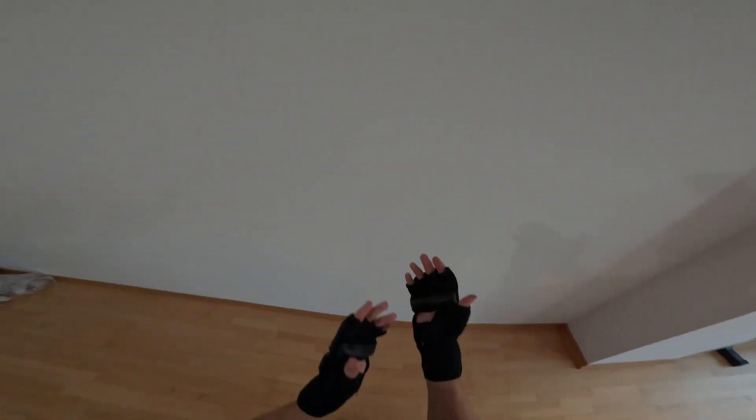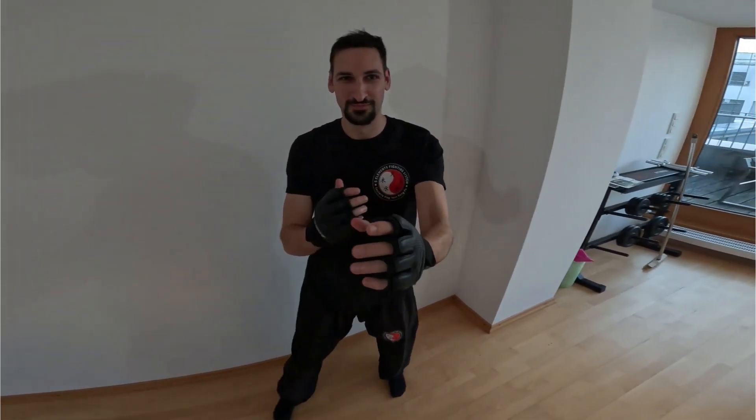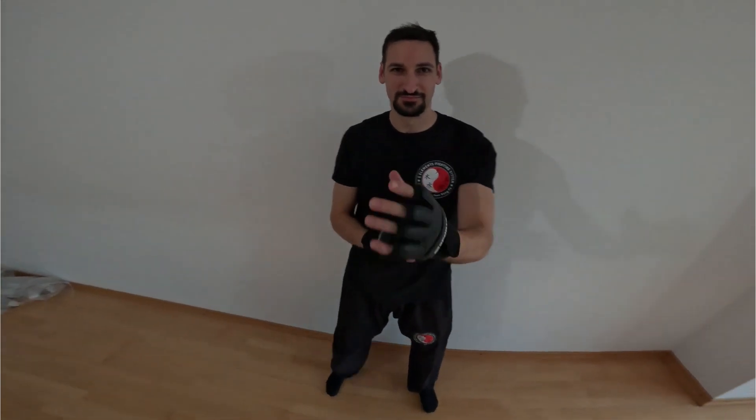I also have some videos prepared where it's more focused on the other person — how it would look if I'm standing in front of the GoPro, or if there was the person I'm training with. You get a feeling for what the view would be like. Some clips show more of the feet, some are more focused on the body.